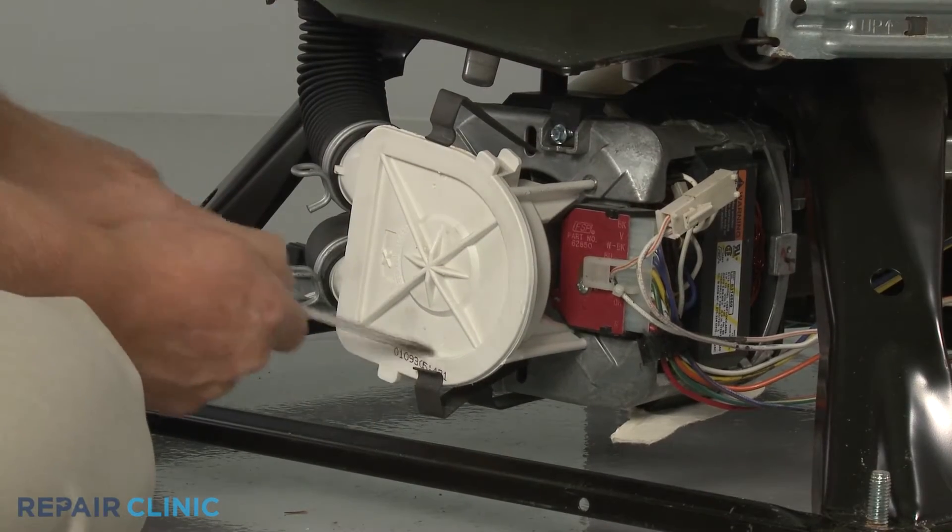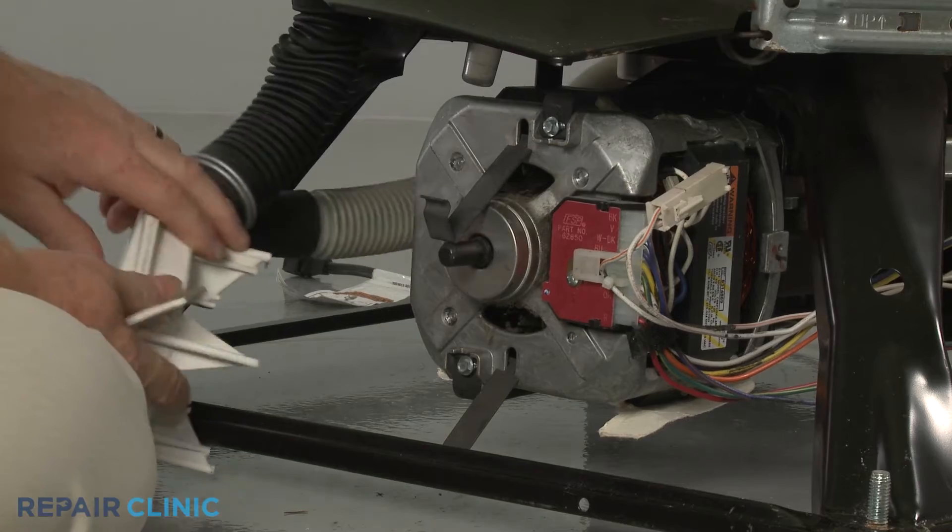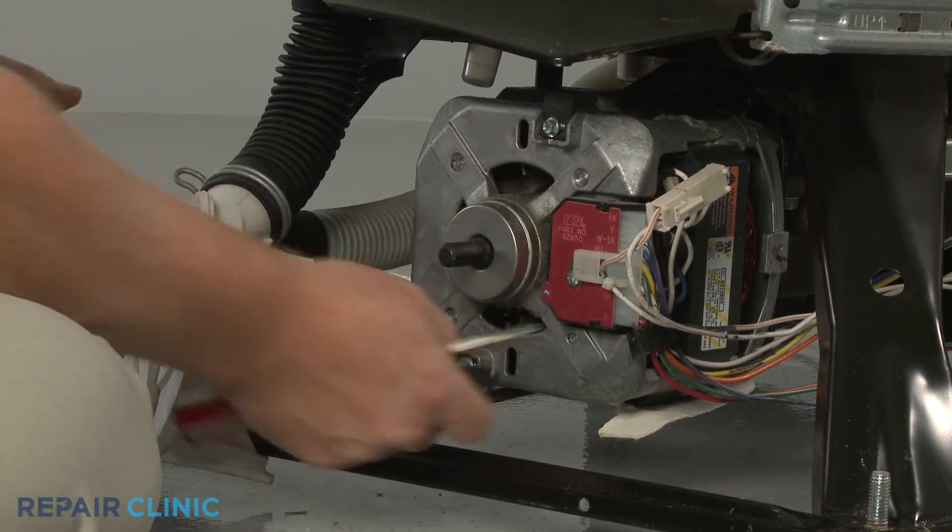For both direct drive and non-direct drive top load washers, the stator or drive motor will be located directly below the outer tub.